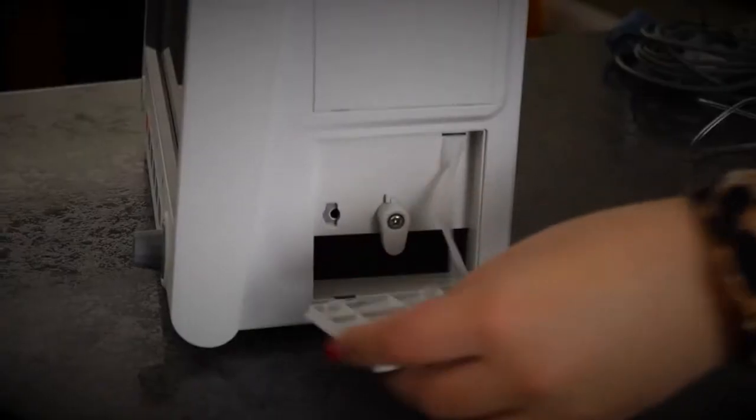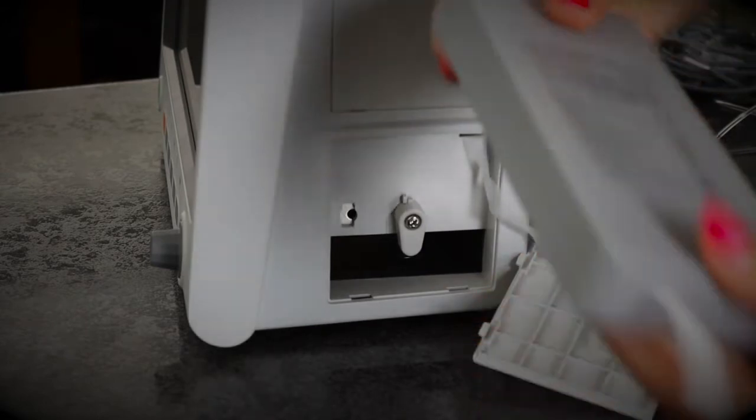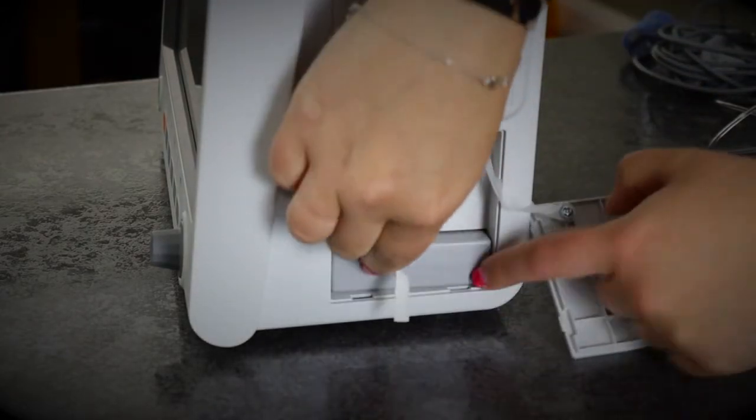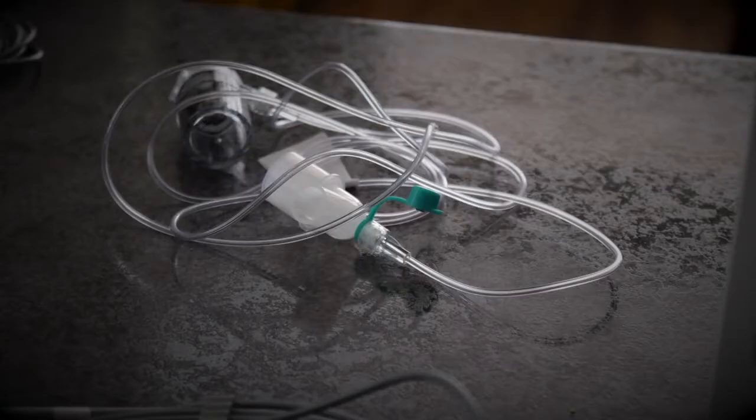I'm going to show you how to insert the battery. On the opposite side to where the wires go in, you take this out, you pop it in this way so the ribbon is at the end, you flip this to the side and you let it sit like that.